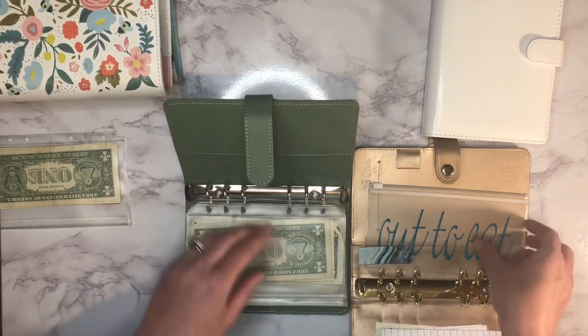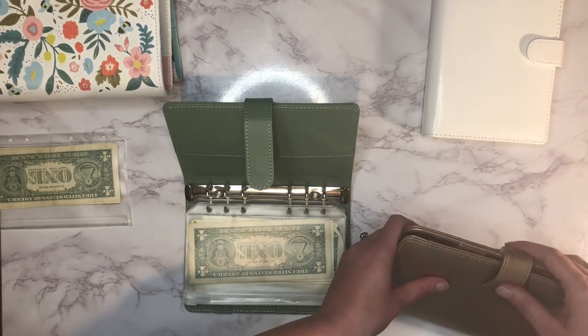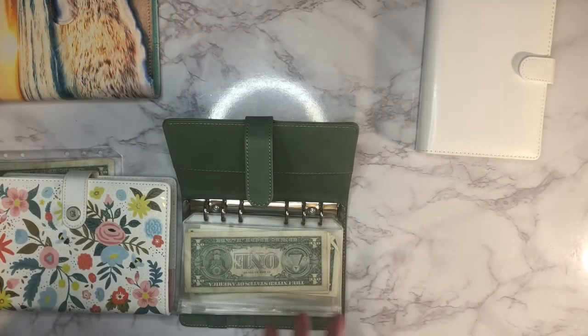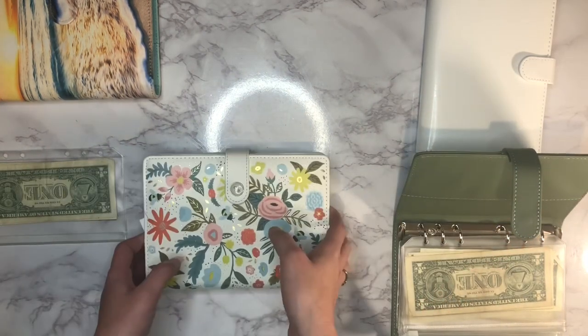I have an out-to-eat envelope here but I'm not going to add that one back in right now. My phone was beeping that it was dying so I had to stop and charge it a little bit. That takes care of our sinking funds, so we'll switch over.